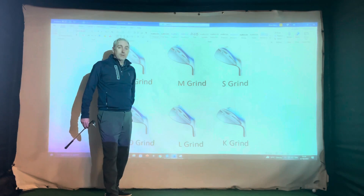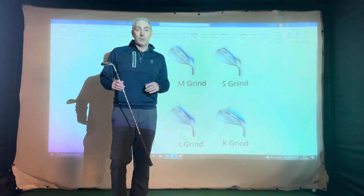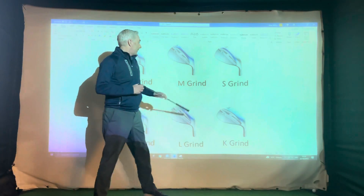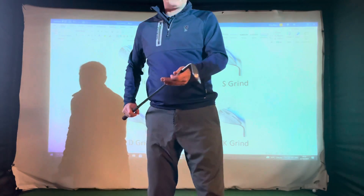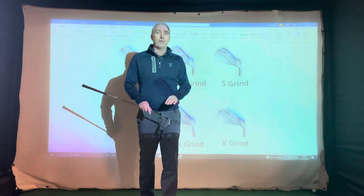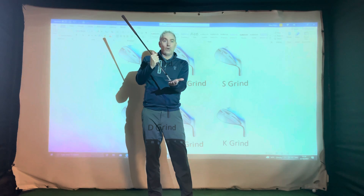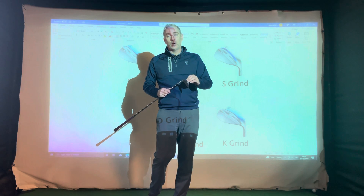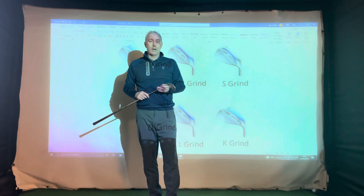The D-grind perhaps suits players on courses with softer ground conditions or lots of sand in the bunkers. We have seen more of these being used by players at Chelmsford, especially with the new bunkers we have. There's also the S-grind, which has a grind where the whole back of the trailing edge has been taken away. For the player that doesn't manoeuvre the face very much but actually takes loft off or adds loft on, that trailing edge really helps the club slide through underneath the golf ball without bouncing too much.